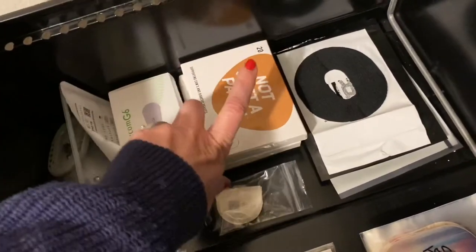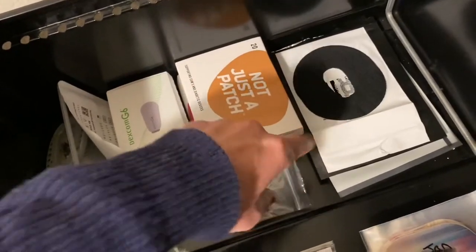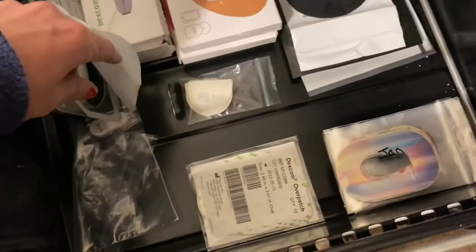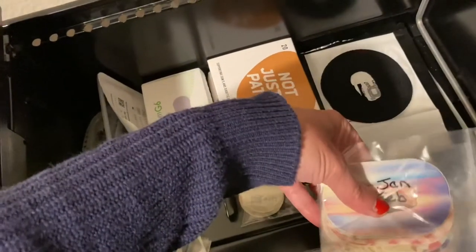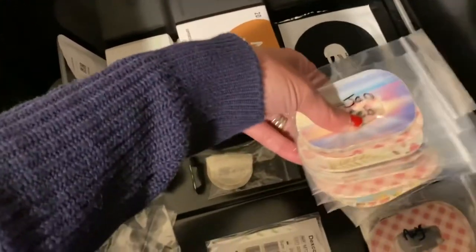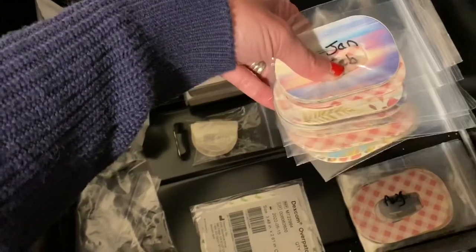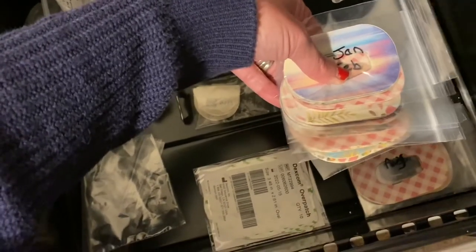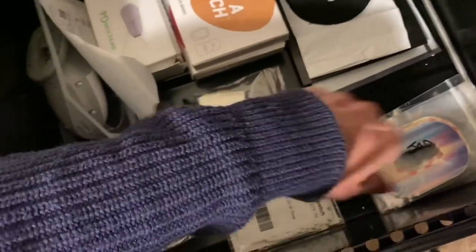For patches, I have three favorite types: Not Just a Patch, Skin Grip, and Pump Peels. The Pump Peels are kind of mini-sized, and I've had issues where if I get really sweaty — like during workouts — they don't stay on the full ten days. When that happens, I use either Skin Grip or Not Just a Patch to cover it, and sometimes I use all three. I have reviews out on the other two.